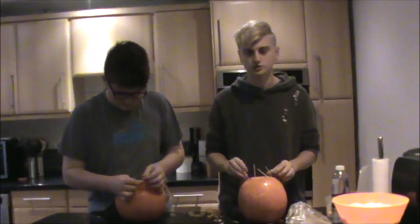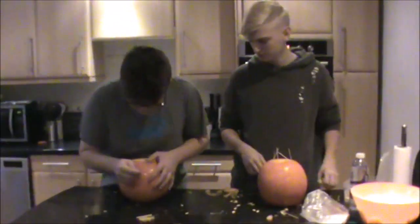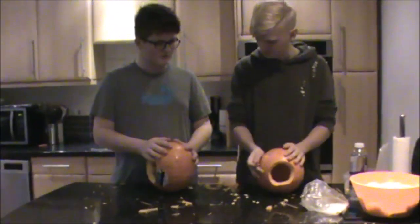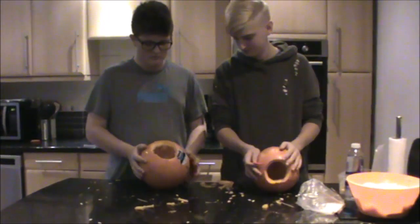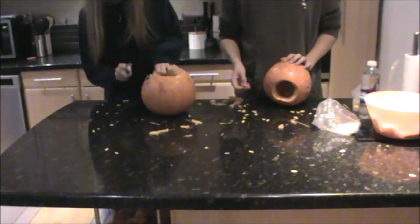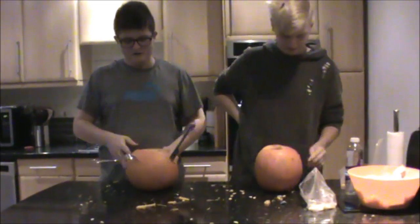You got water everywhere! You dirty boy. This is so the kids don't — ow. Right, what are we talking about? I don't remember. Okay, get it in front of you like that. What are you going to name your pumpkin?